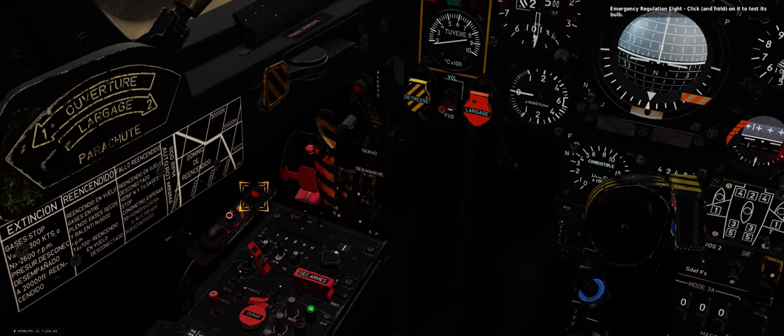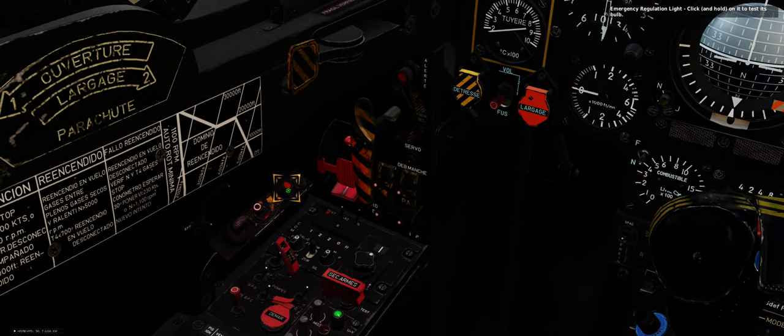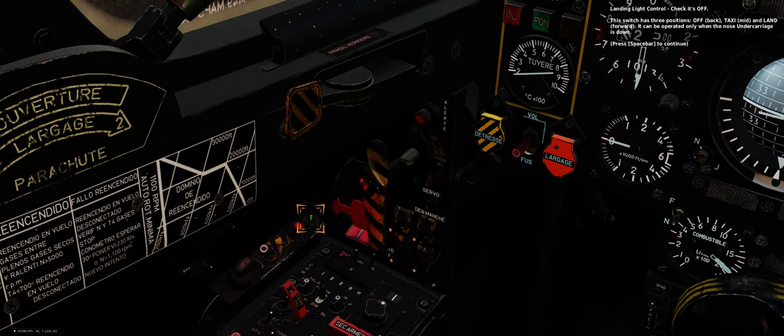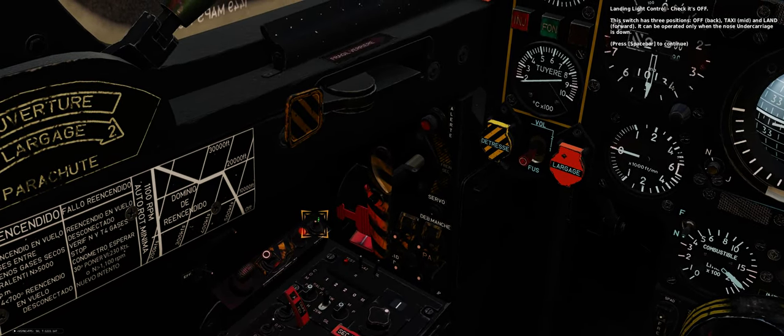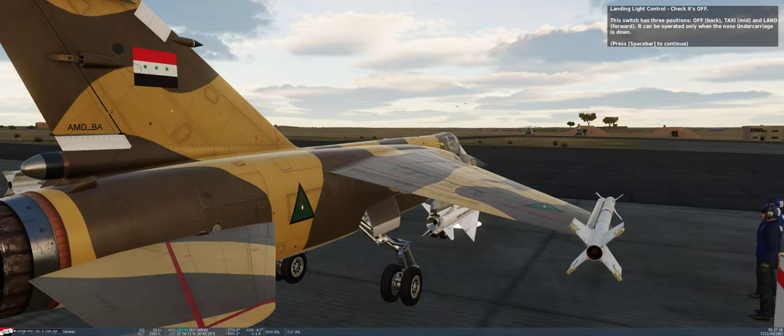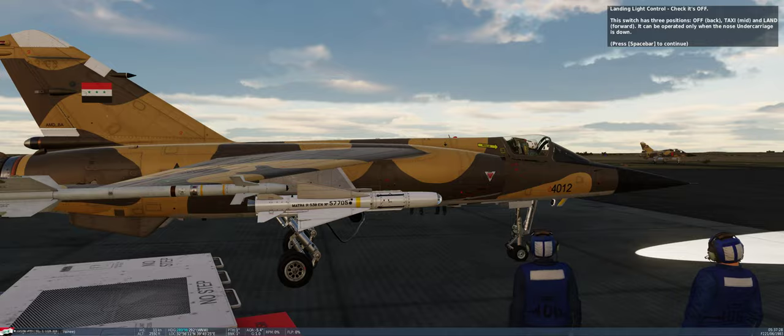Emergency regulation light — click on it to test its bulb. Landing light control — check it's off. This switch has three positions: off, back (taxi/mid), and land (forward). It can be operated only when the nose undercarriage is down.